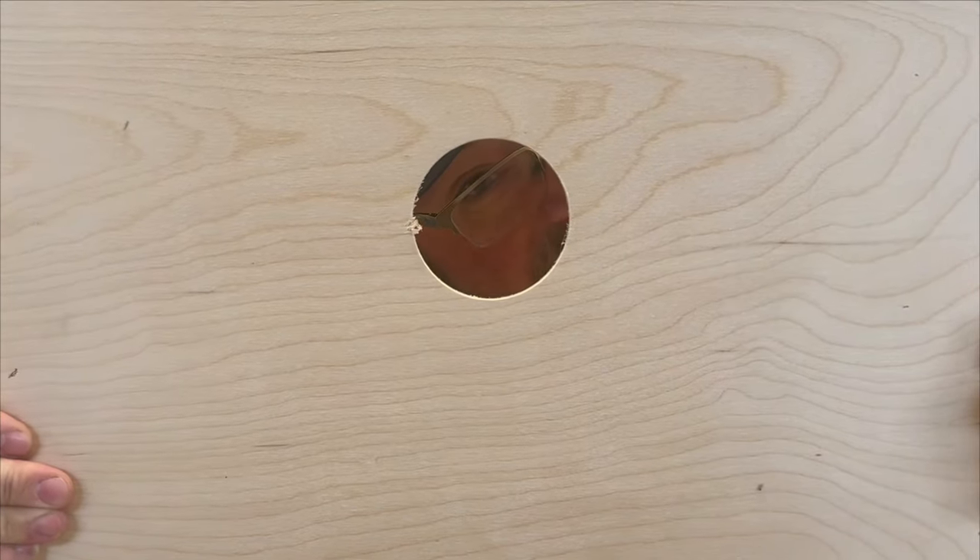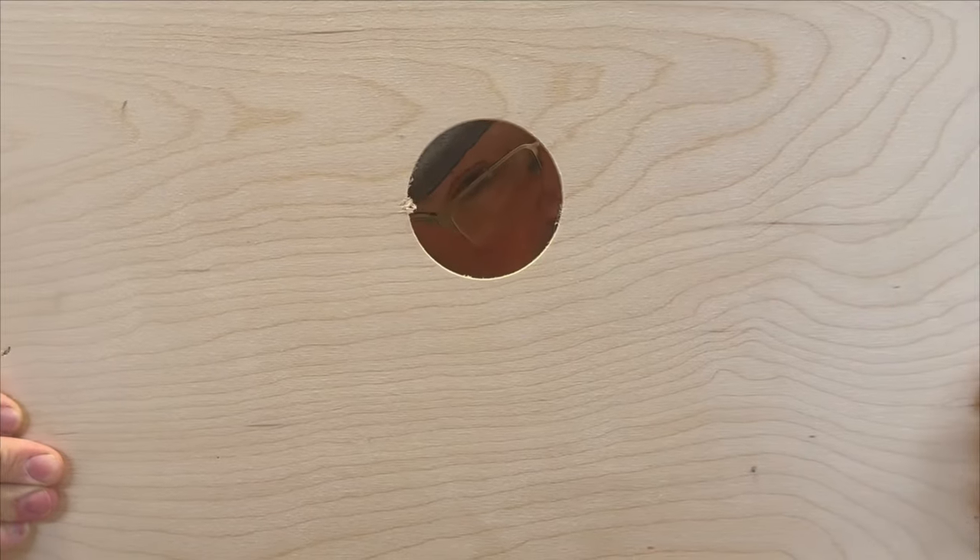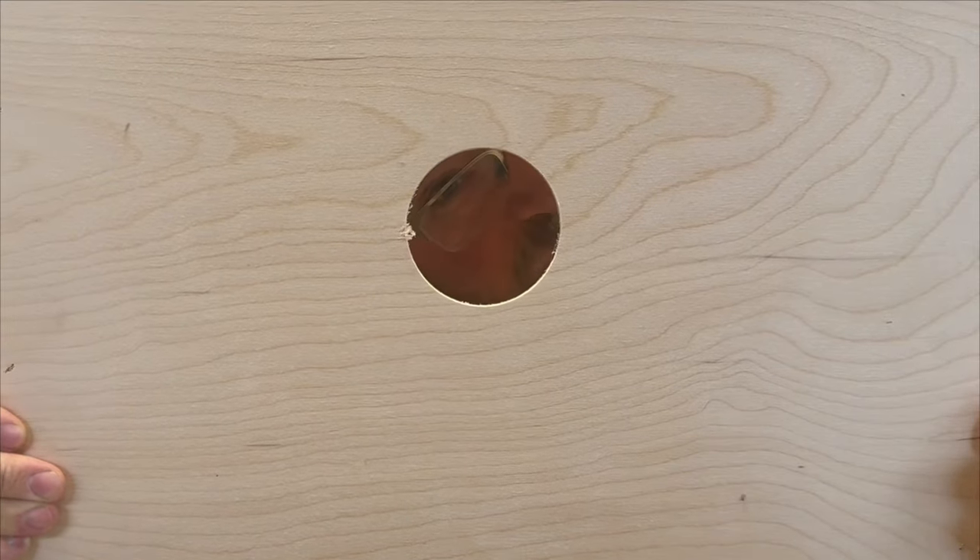Hey, it's Jason from Bohemia Bees and we're going to talk about screened inner covers and why we use them here at Bohemia Apiary.